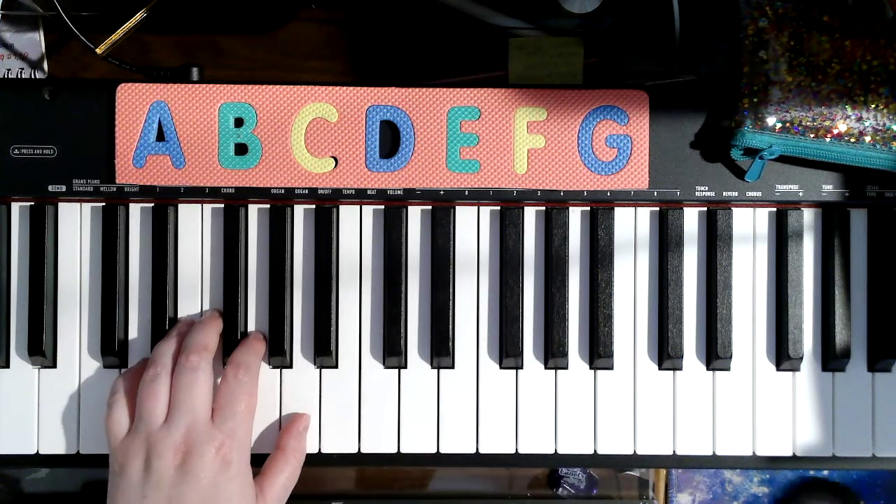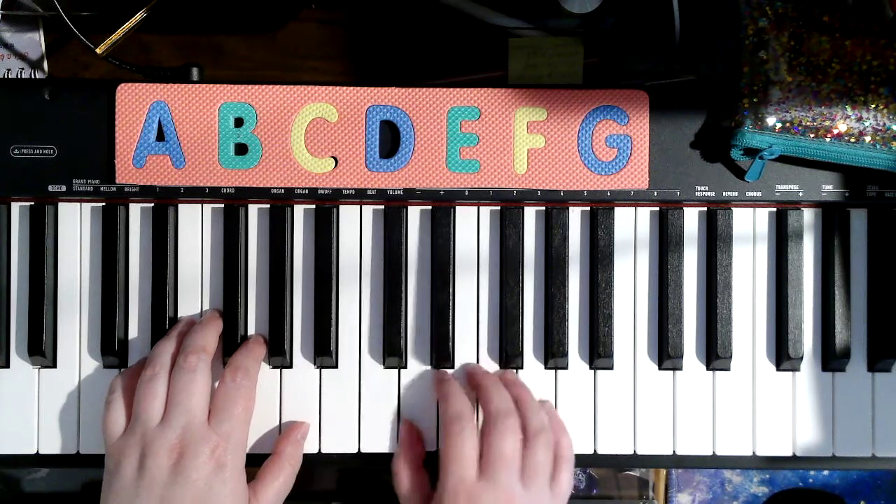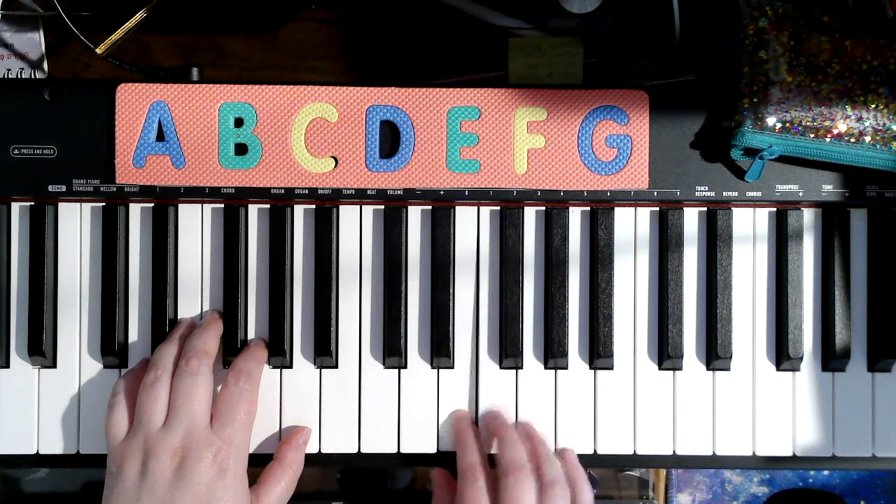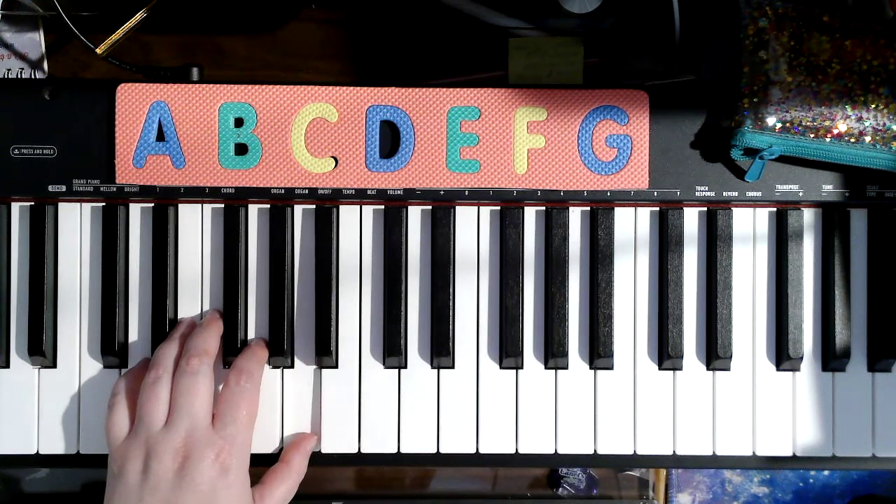Oh! Now is that the end of the song? No, there's a repeat. But we're not going to play the whole song. We're just going to play the beginning. To where?